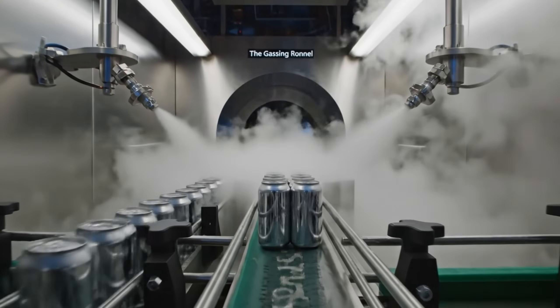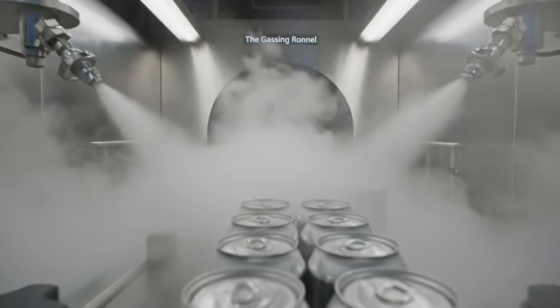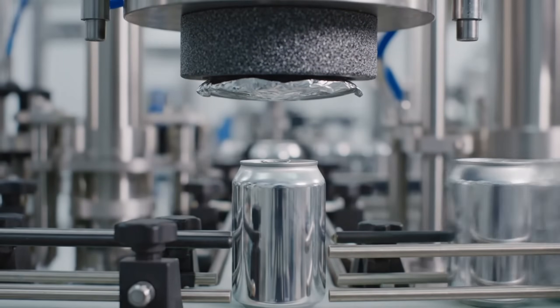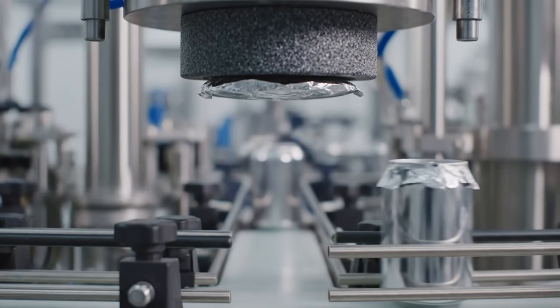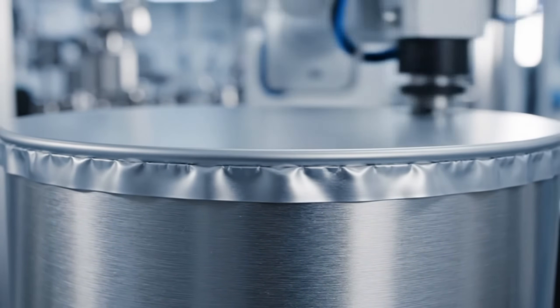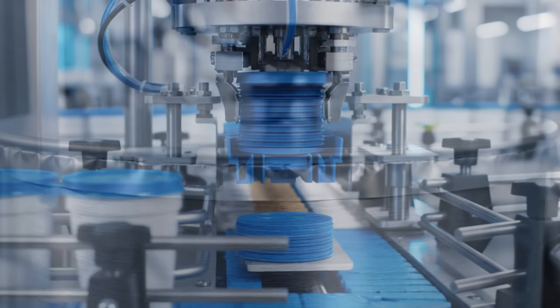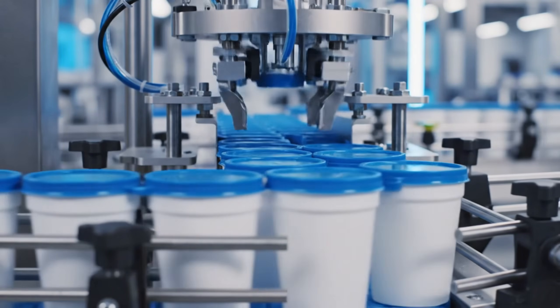The nitrogen tunnel: we displace the oxygen. The membrane — the seal of safety, locking in the nitrogen. Sealed. Time stops inside that can. The overcap: re-sealable, for the snacker who takes a break.